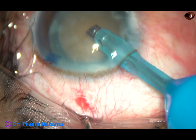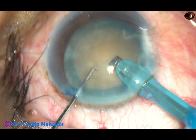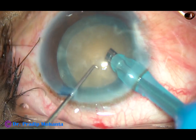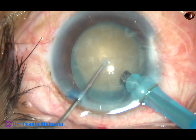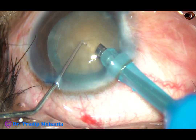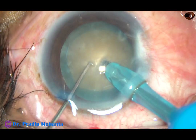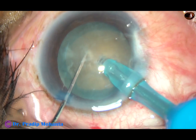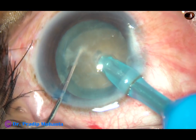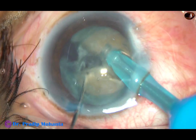Now see the submarine chop. Submarine chop is a kind of direct chop — push the nucleus little down, go into the substance of the nucleus, and travel through the nucleus as a submarine moves underwater, then chop it like this.